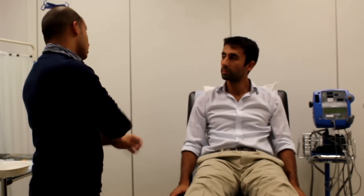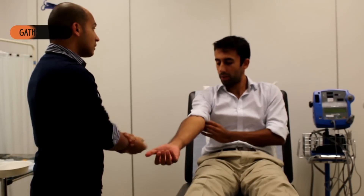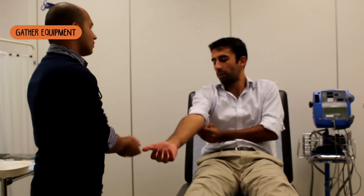Do you mind just rolling up your sleeve and I'll just get things ready? Absolutely. Before we start, can you just confirm your name and date of birth? Yes — Carla Di, 23.05.87.